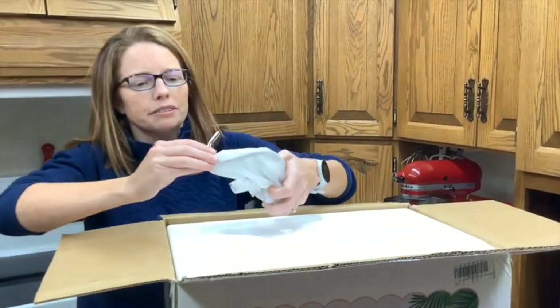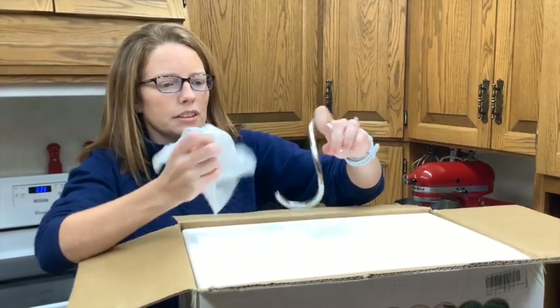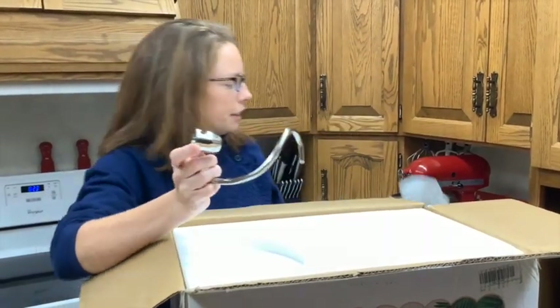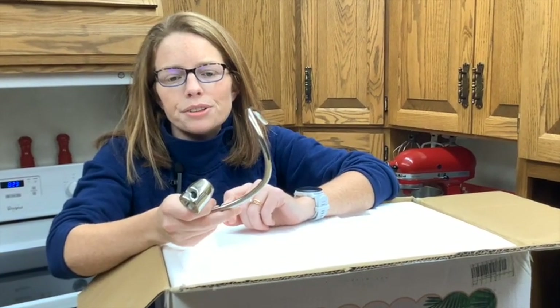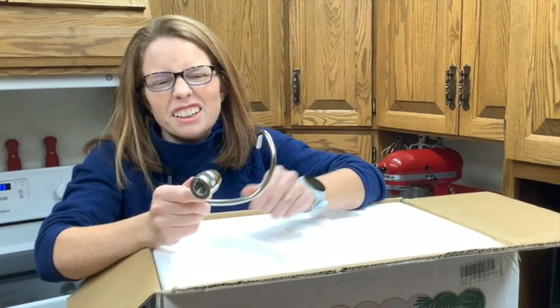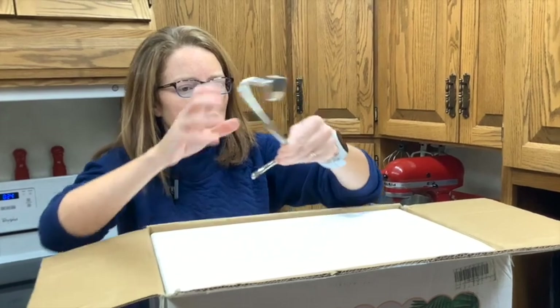We also have a dough hook — also stainless steel. The stainless steel is kind of nice because there's no coating on it, so it's not going to flake off or break into your food, and it should be pretty durable. So there is the dough hook.